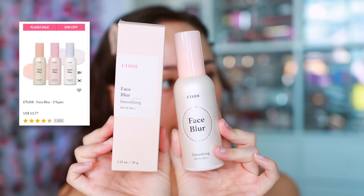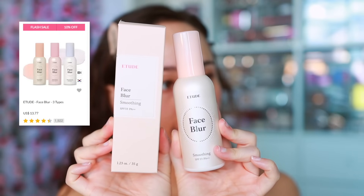To prime, I'm going to use the Etude Smoothing Face Blur Primer. I think the packaging is so pretty — it has a nice pearlescent color. It feels really hydrating on the skin and does a nice job blurring. It kind of reminds me a little bit of the Hourglass primer; it's a bit different but definitely reminds me of it.